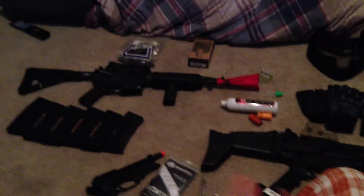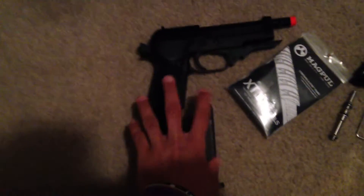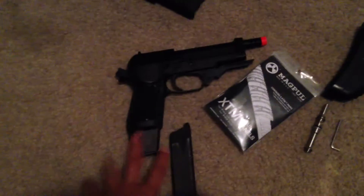Everything I'm selling at once, so give me one ballpark figure for everything and I'll consider it. Unless you want everything specifically — for the 93R, I want at least $150, and that includes the stock and everything, both mags and the stock.